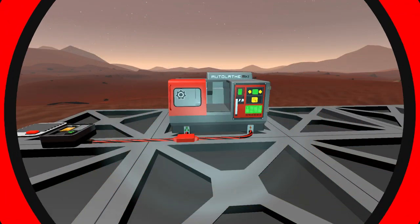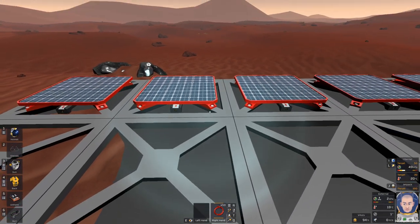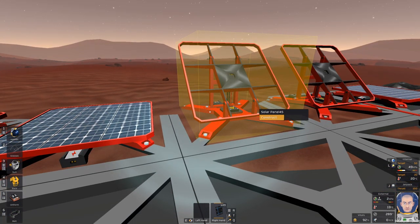Basic solar panel. The basic solar panel kit can be printed in Outplay. The solar panel has no data connection, just power connection. You can build it as a flat panel or angled panel.